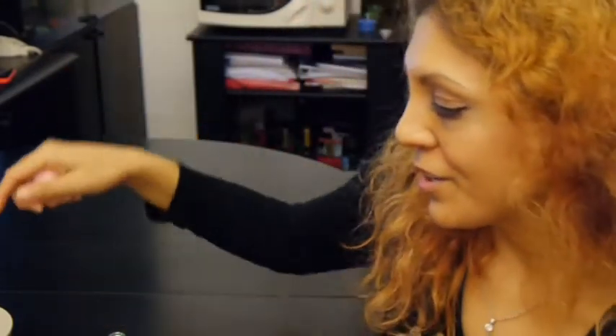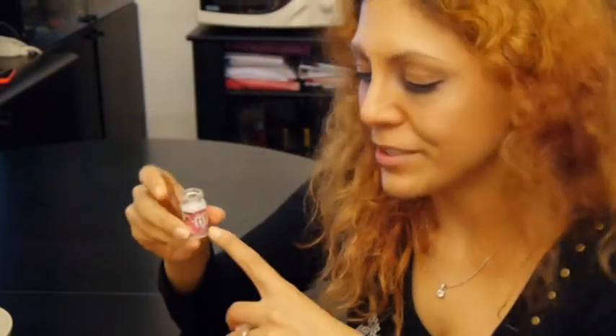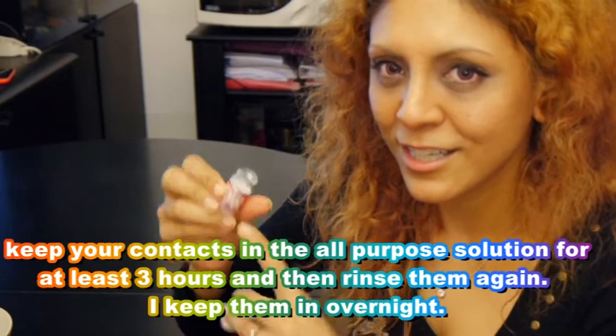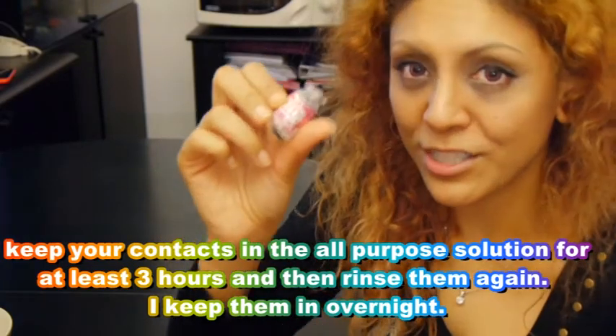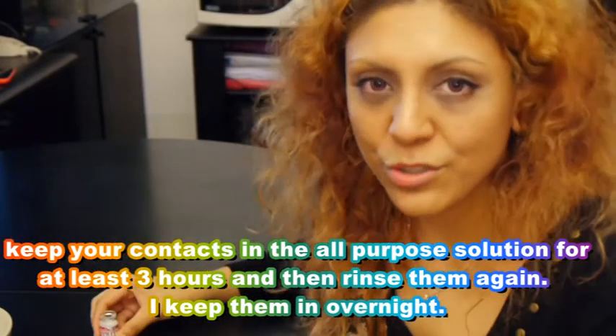Don't put it in your eye straight out of the jar and don't put it in your eye only one hour after. I think you should wait more, and don't put it in your eye just when it's been in here, because the solution in here is a different solution than the all-purpose solution. Don't just use this — this will burn your eyes. Don't do that.